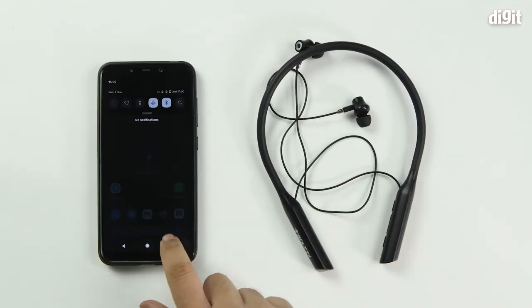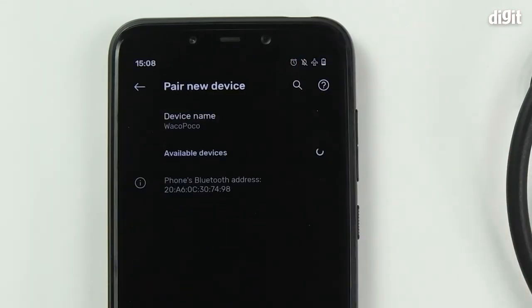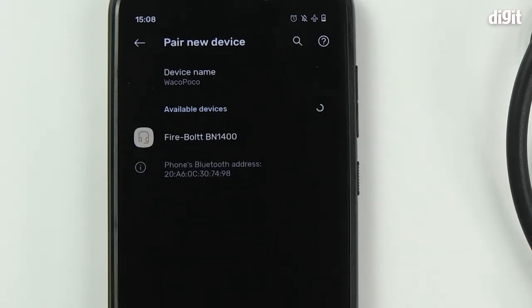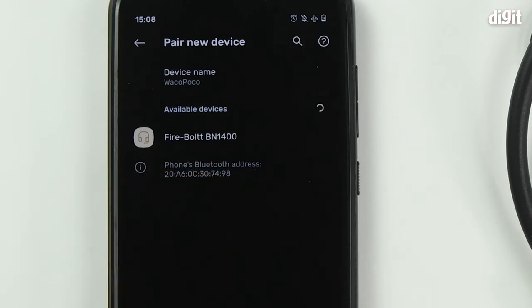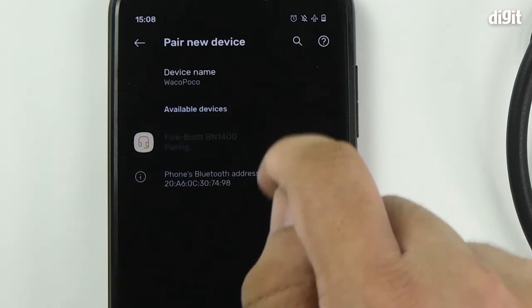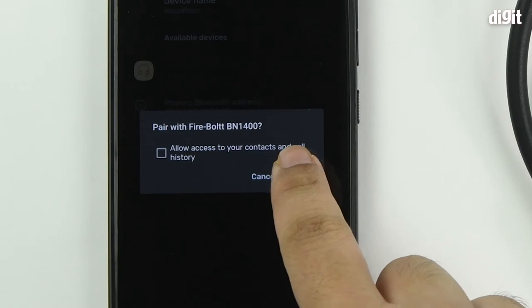On your smartphone, open up the Bluetooth pair settings. Tap on pair new device. Your phone will now search for all Bluetooth devices in the vicinity. You can see that the Firebolt DN1400 has appeared. Tap on the name. You'll be provided with the confirmation prompt. Tap on pair.